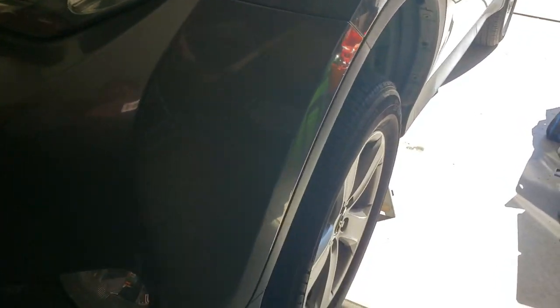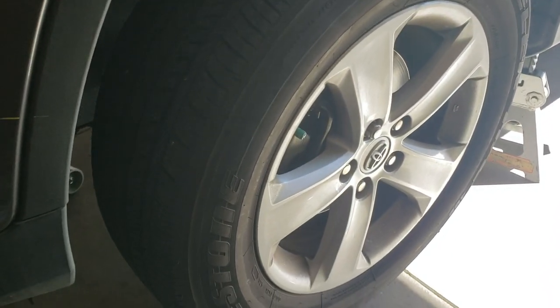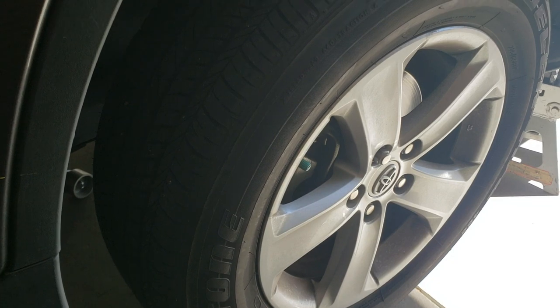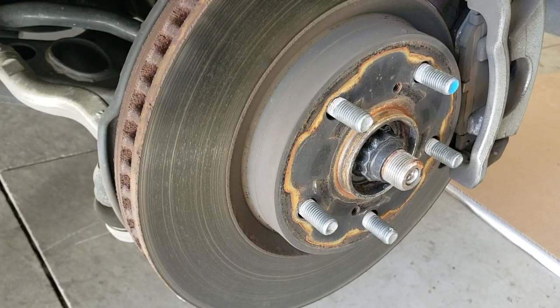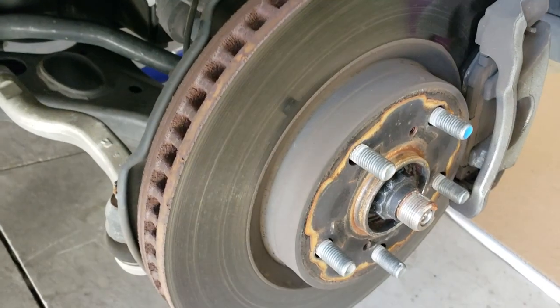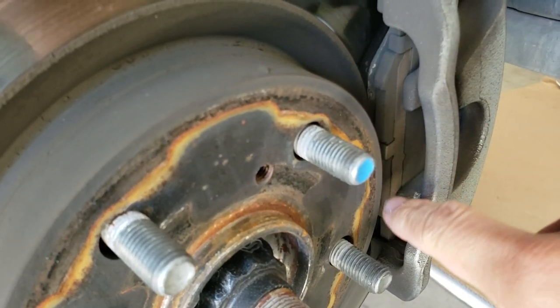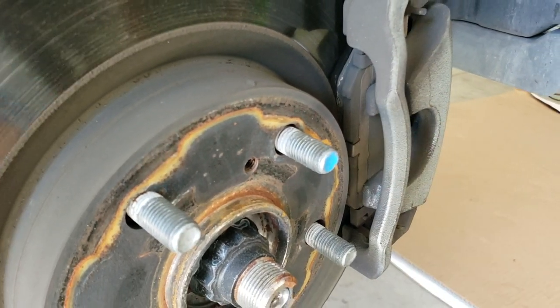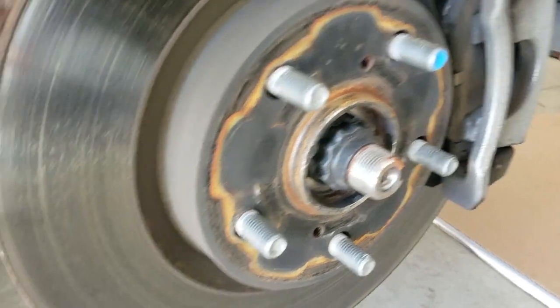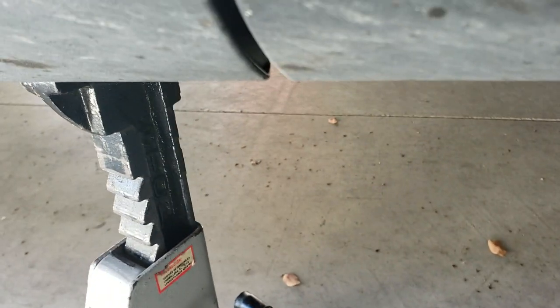We're going to go over how to change the front brake pads on a 2009 RAV4, but the process is the same for other models. The first thing you want to do is put on your emergency brake, then jack up the car and take off the front wheels. On this side you can tell where the brake pad is worn down. Make sure you use a jack and have the car safely propped up.